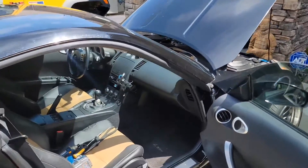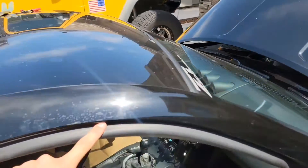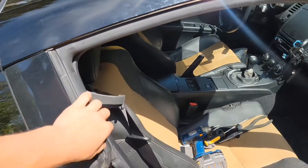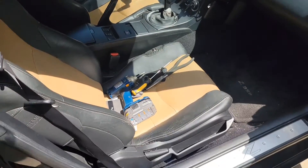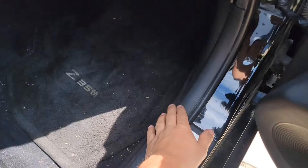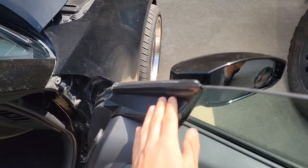Hey guys, so today we're gonna be replacing the window seal. You can find it on Z1 Motorsports. They're pretty pricey to be honest, but if it works, it works. I've been getting puddles under my seats. The water seemed to be coming in around this area because it gets behind this and it doesn't seal along that.